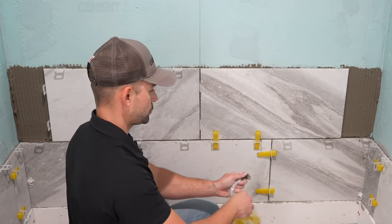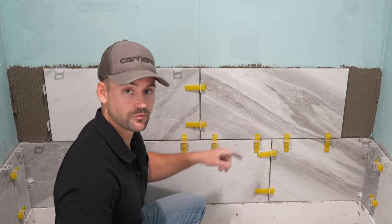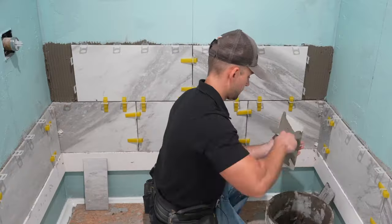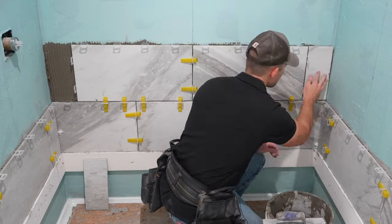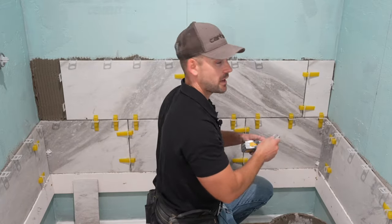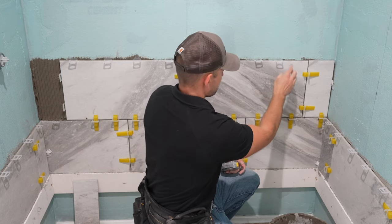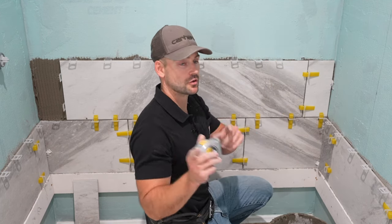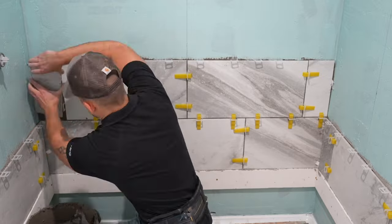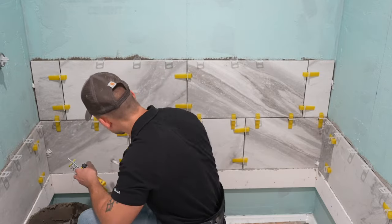We're going to take the wedges and install them on this horizontal joint just like we did on the sides. If any mortar gets squeezed out after you tighten those up, take a pencil or something to scrape out that thinset before it dries. There's a piece of plywood in the shower pan — that's just a layer of protection in case I drop a tile while installing. I'm also going to put a spacer back here to avoid the shelf that comes out about 10 inches — you'll see how to install these shelves in the next video.